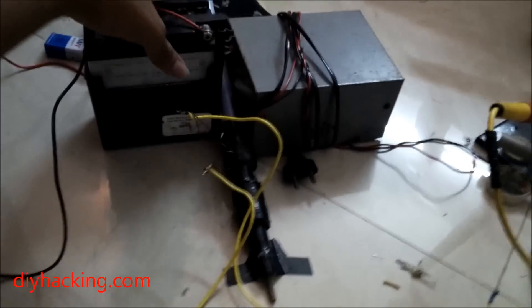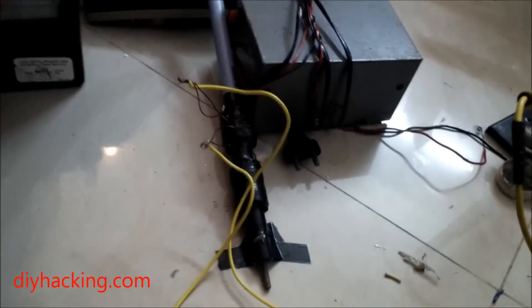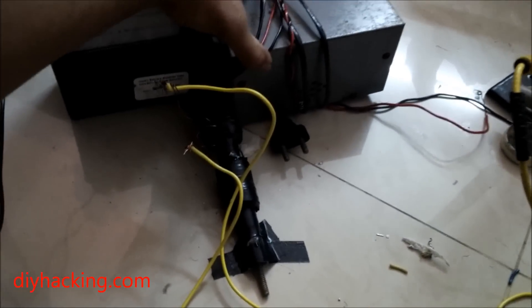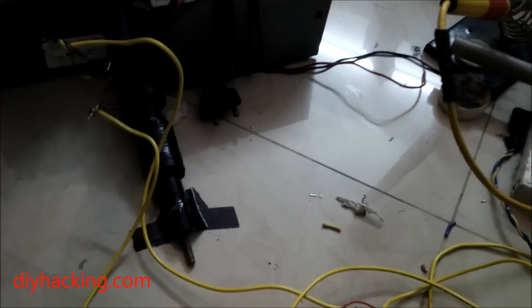So this is a coil gun setup I have prepared. It has two coils made from 20 and 21 gauge copper wires. It's being held in place by two weighted objects such that it won't move or anything.